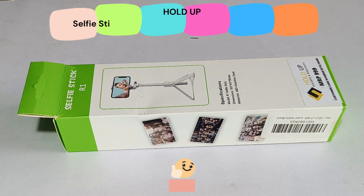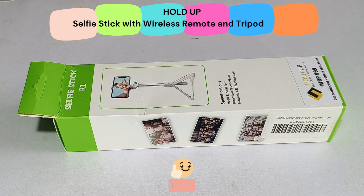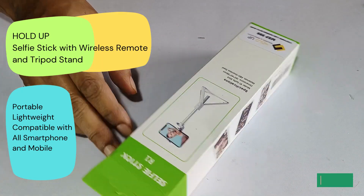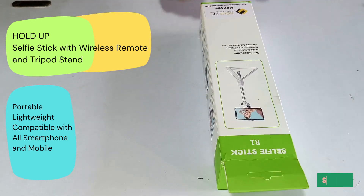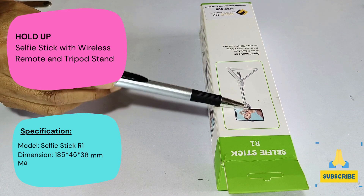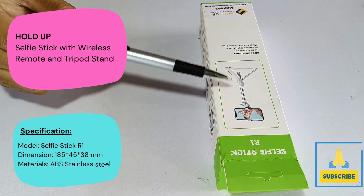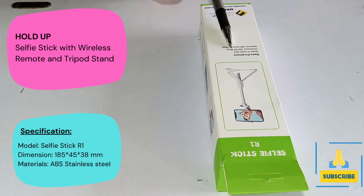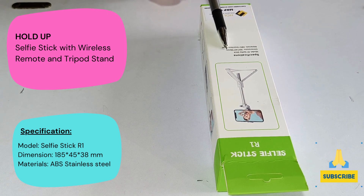Hello everyone. In this video I will unbox a selfie stick cum tripod. Here you can see the box. This is a selfie stick, the model number is R1, and here you can see the picture on the box and its specifications — the model and the dimensions, which I will tell you in the feed.